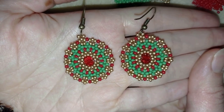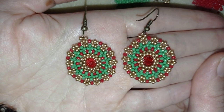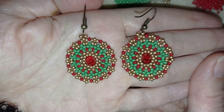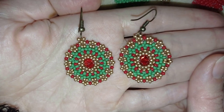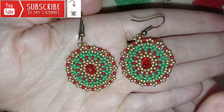Hi there, I'm Teddy from Bijuteo Beading, and in today's tutorial I'm going to be showing you how to make these New Year retro earrings. They're easy to make and I'll show you step by step, so I'm sure by the end of this tutorial you're going to be able to make them by yourself.